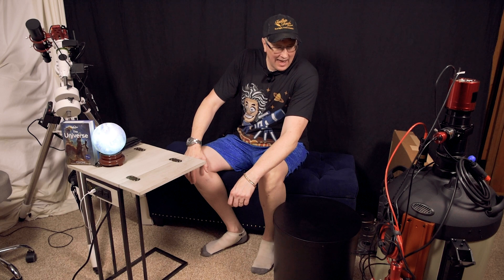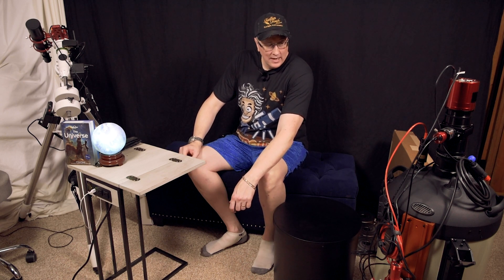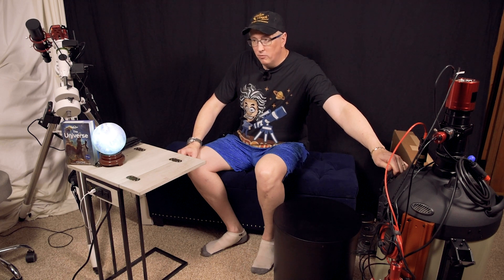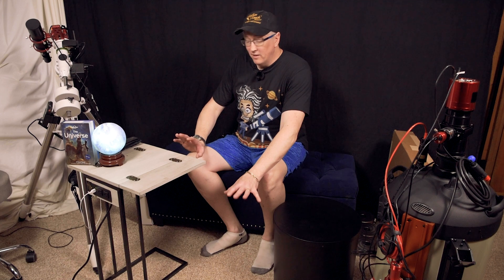Welcome back to Astro Playground. Wanted to take a second to say hello to all our new viewers and welcome you to the channel. I haven't been on in a couple of weeks, mostly due to the lack of new product. I'm unfortunately in a position where I cannot use my C14 — the mount has gone over weight limit. So I've been waiting on a new mount and that should be here hopefully this week, and that is the subject for this video.